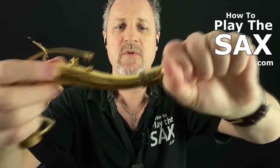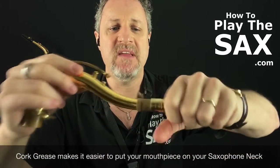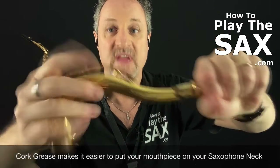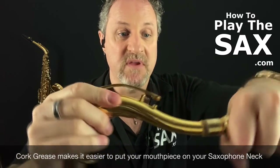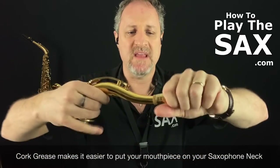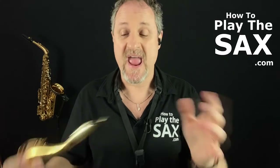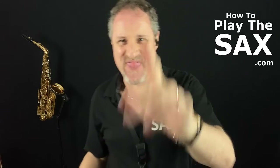Then with your mouthpiece, you very carefully put it on — that makes it just a little bit more slippery — and you twist it backwards and forwards, then carefully pull it off again. That leaves a little bit of cork grease around the edge of your mouthpiece, so wipe that on the cork with your finger. That moisturizes the cork, makes it easier for the mouthpiece to come on and off, makes it easier to put it in the right place, and looks after your saxophone. Everybody's happy.